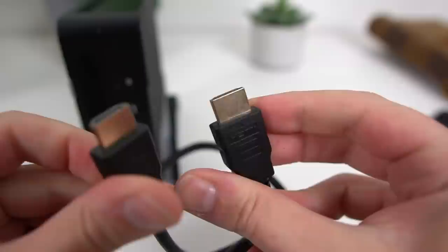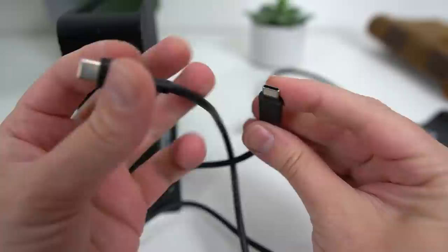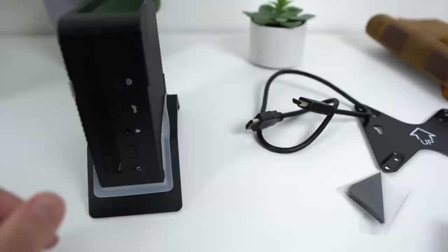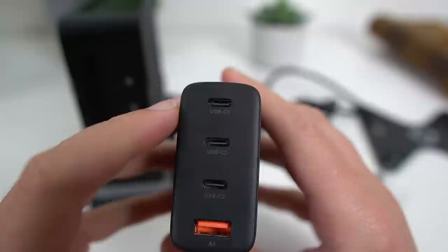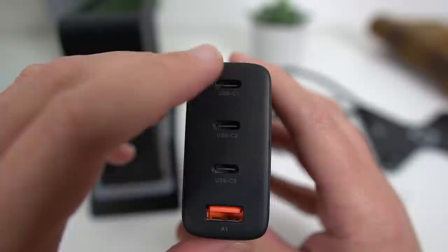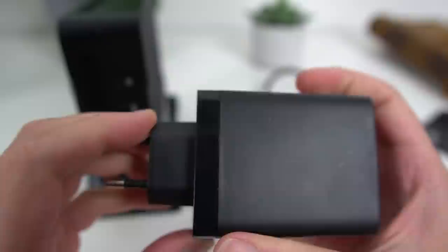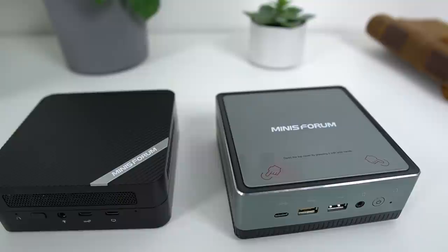You also get extra rubber feet, an HDMI 2 cable, and the wall charger, which is pretty big but has one USB-A port and three USB-C ports — one of which you'll use with the included USB-C cable to power the device. Both cables are really short though, so you might want to use something else if your monitor isn't extremely close to your PC. The power plug is actually pretty amazing — it can deliver up to 100 watts. The USB-A port draws up to 22.5 W, the first two USB-C ports can draw up to the full 100 W, and the last USB-C port draws up to 20 W.